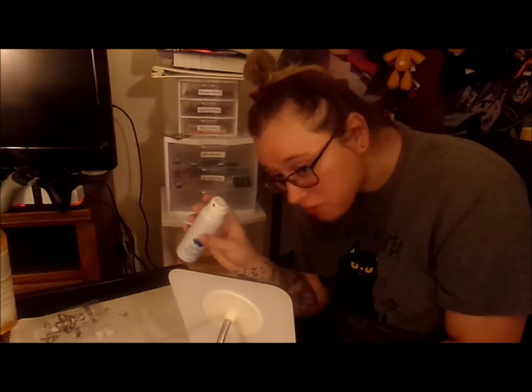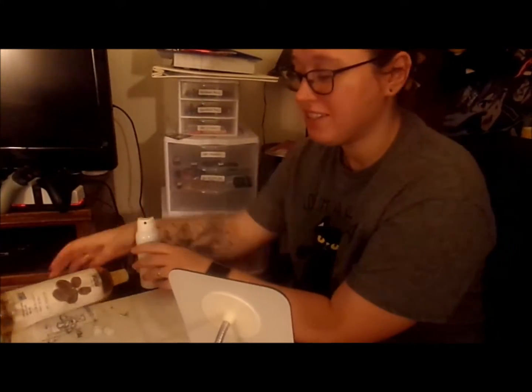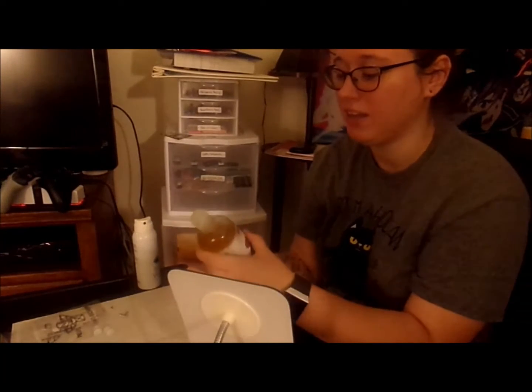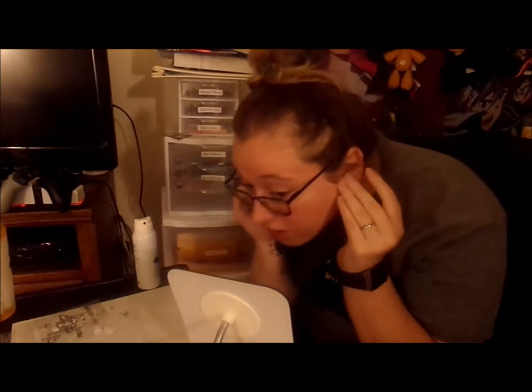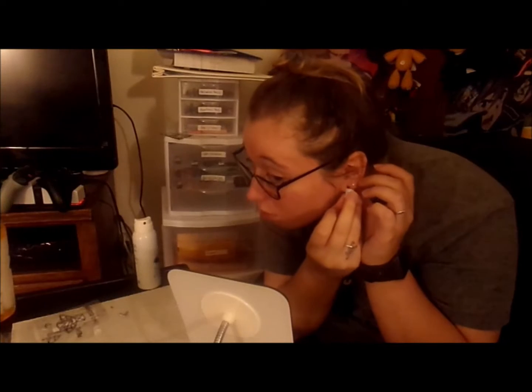I already showered so my earlobes are clean. I usually clean my piercings in the shower. I'm going to use this jojoba oil — I like to put a little bit on my fingers, and my hands are clean. I'll apply it before I start inserting the jewelry. The jewelry I'm going to be using is a stone-infused piece and it is double flared, so I'm putting double flared in.